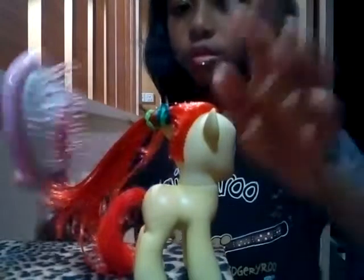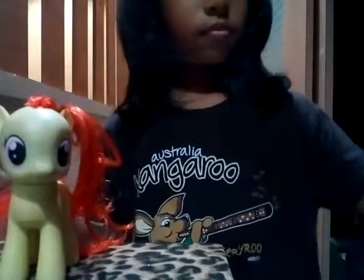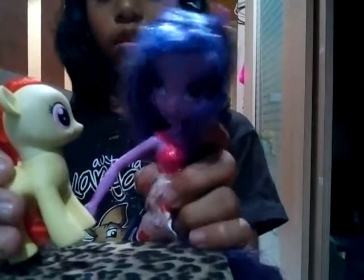Okay, done! Hi everybody, hi Twilight, hi Apple Bloom — you're so pretty! So subscribe and like. Bye!